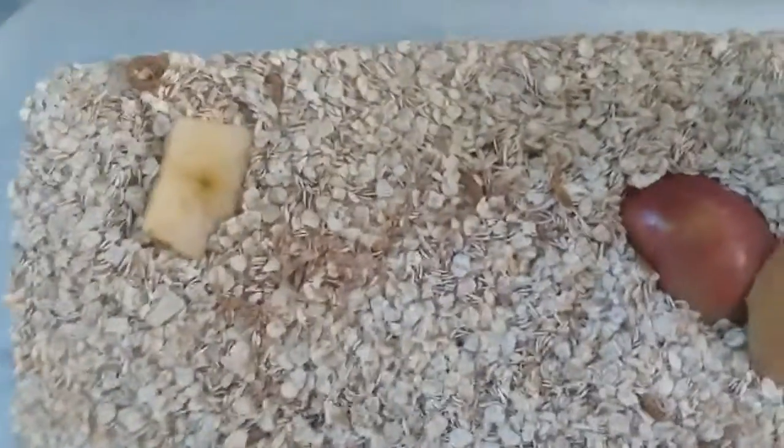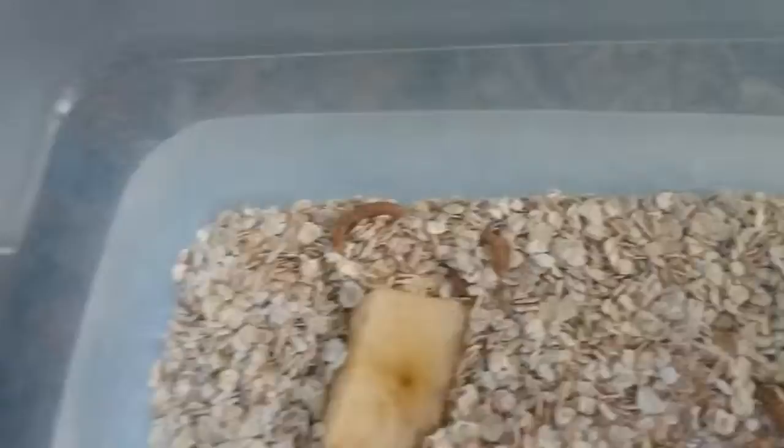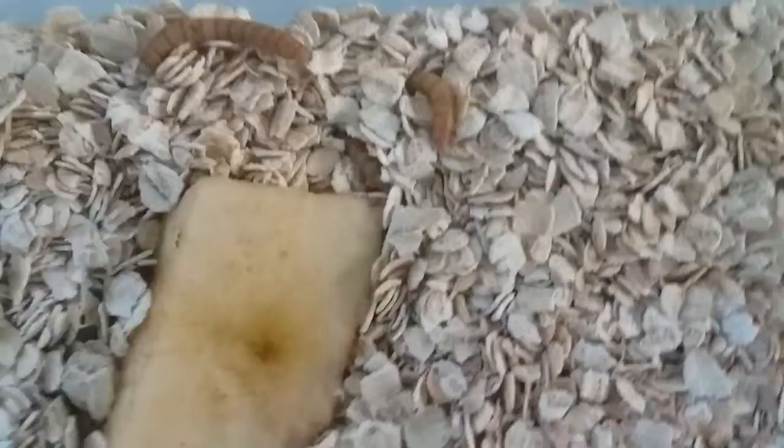Today we're going to be talking about how to start up a feeder breeder box. Pretty much a feeder breeder box is just like your feeders for your reptiles and stuff. You can do it with dubia roaches. I'm doing mine with mealworms because that's what all my animals eat. You can do it with superworms but that's a little bit more complicated and I'll do that video later.